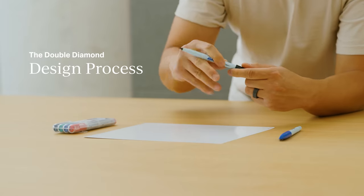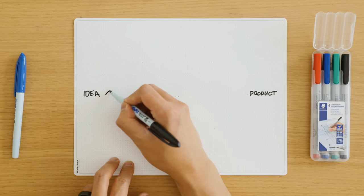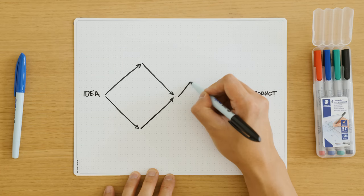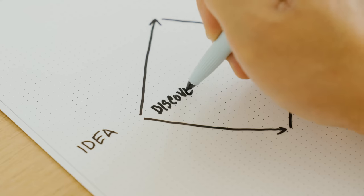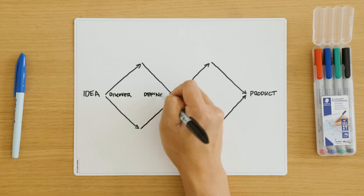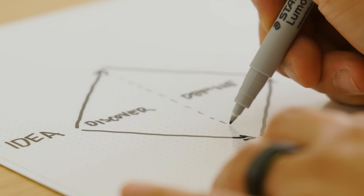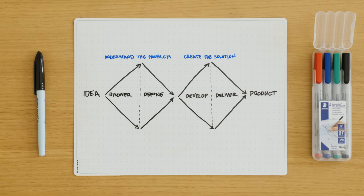When it comes to developing a product, there's a process common across all design disciplines known as the double diamond. It's a series of iterative phases that alternate between expansive exploration, followed by focused refinement. You begin by exploring what it could be, then define what it should be. From there, you develop and refine until you deliver your final product. I'll break this down so it's easy to understand.